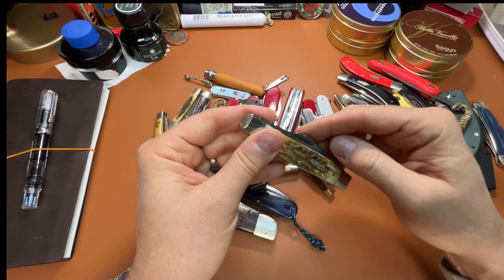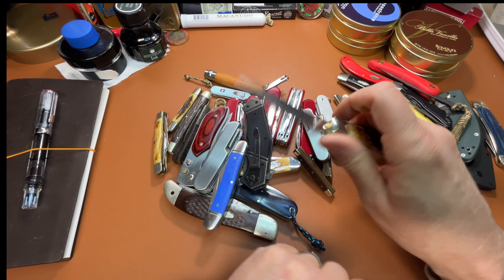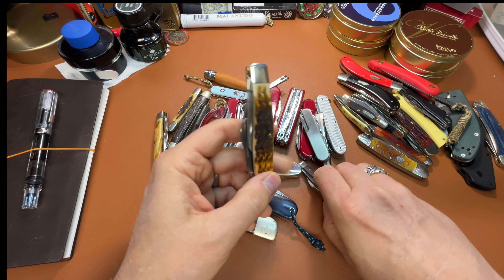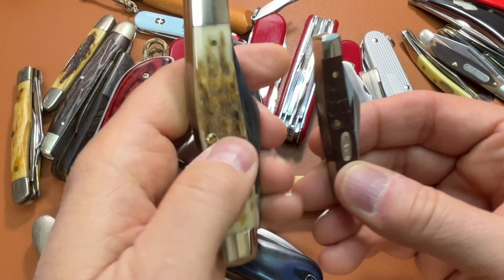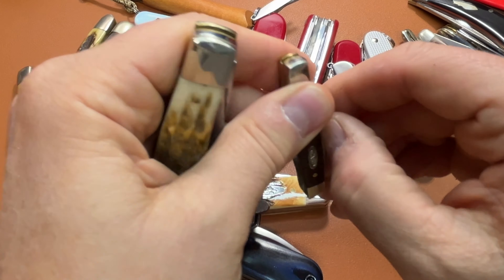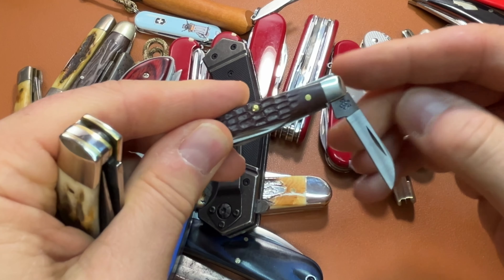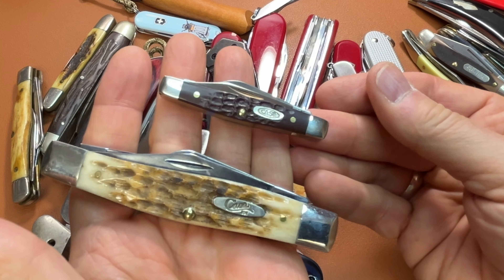This is a 75 pattern Stockman, and it's getting a good patina on it as well. So the biggest Stockman and the littlest one — I've got both ends of the spectrum here and several in between. The little tiny one makes a great watch pocket knife.